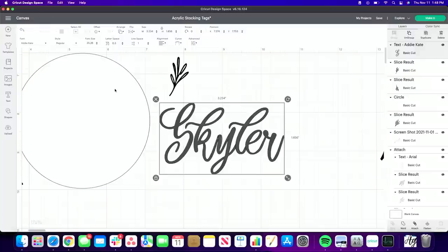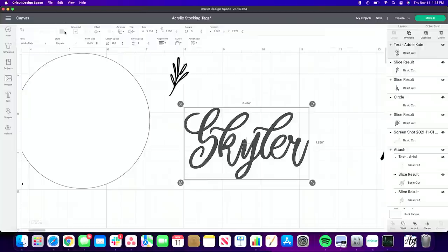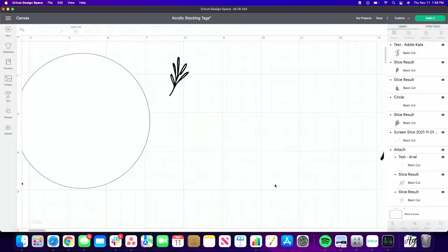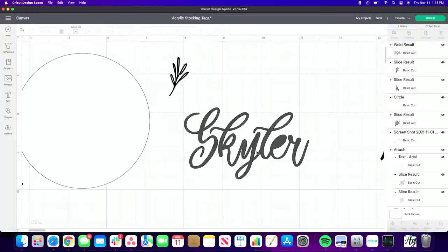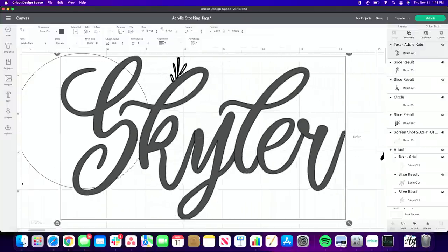Once you're happy with the text, you need to weld it. If you do not weld, the letters will still cut individually. I'm having some issues with Design Space today — it's a bit wild. Let's weld this. We also have an ongoing 'e' issue in Design Space, which happened the last time too. I'll try enlarging it and then pressing Weld.